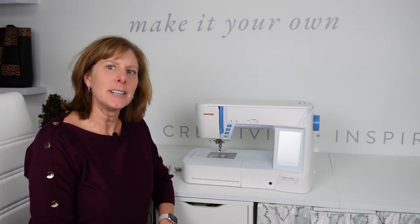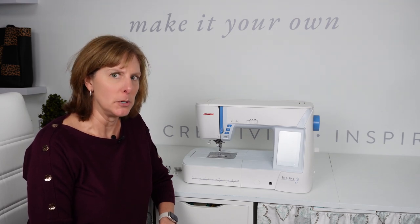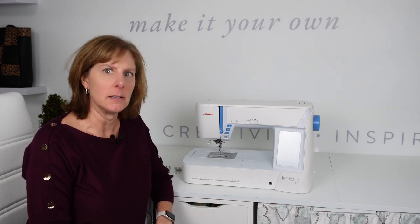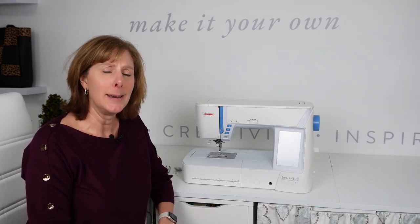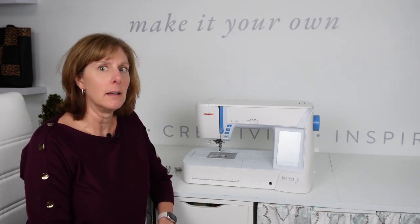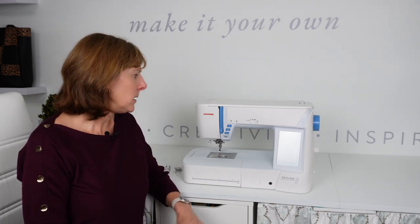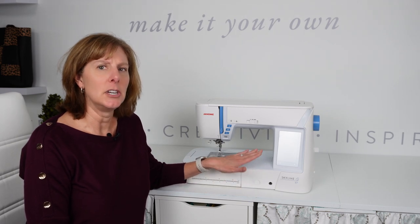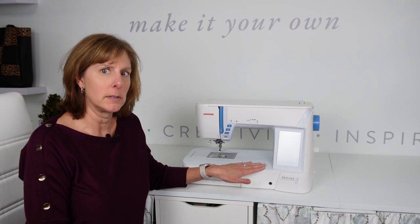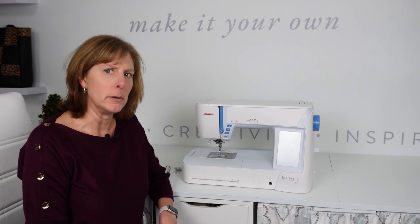A domestic sewing machine is one that you can typically find at your local quilt shop or sewing machine dealer. There are many different brands of domestic machines — everything from Bernina to Baby Lock, Brother, Juki, Janome, Elna, Pfaff, and the list goes on and on. This here is a Janome Skyline 7, and it is the machine that I typically use for lighter weight fabrics. When I have to sew linings of cotton or linen, this is my go-to machine.